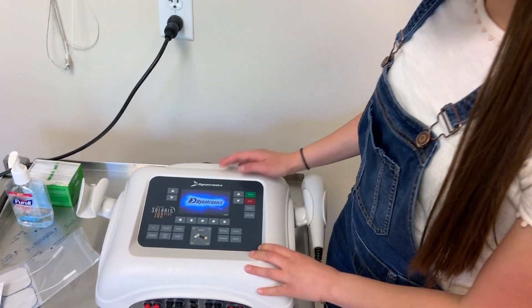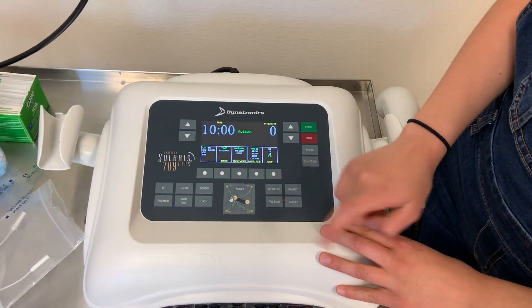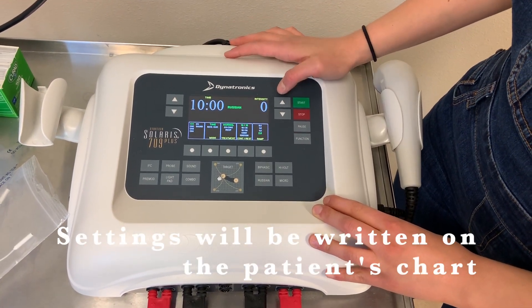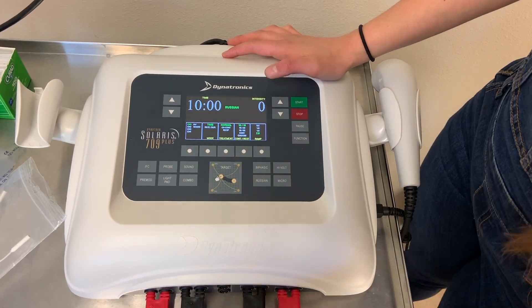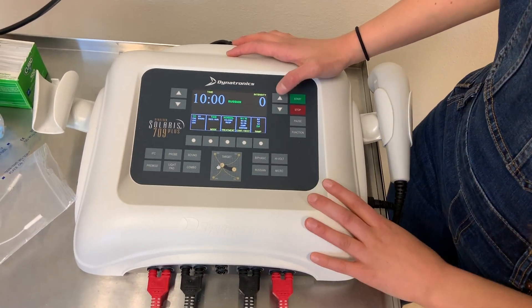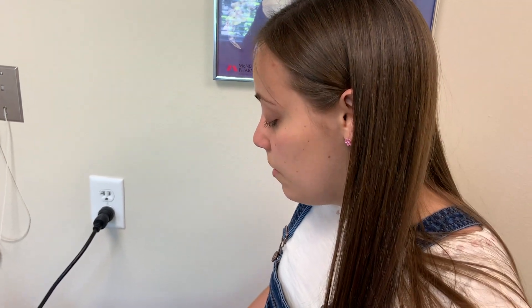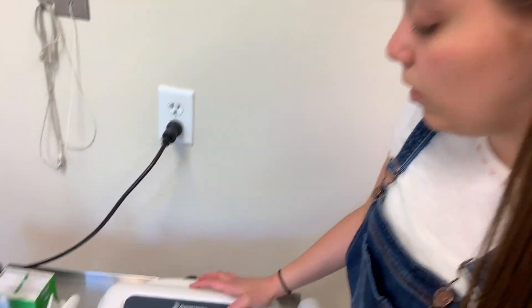As the pads are on, I'm going to come over to the machine and press Russian. The settings are already set up how we want them, and I'm going to slowly start. I'll also make sure it's on the right channel. Then I'm going to start turning up the intensity. If it gets up to around 30 and you're still not seeing a contraction or getting the results you want, you might want to try readjusting the pads or talking to the therapist to see if they can place them a little bit better.